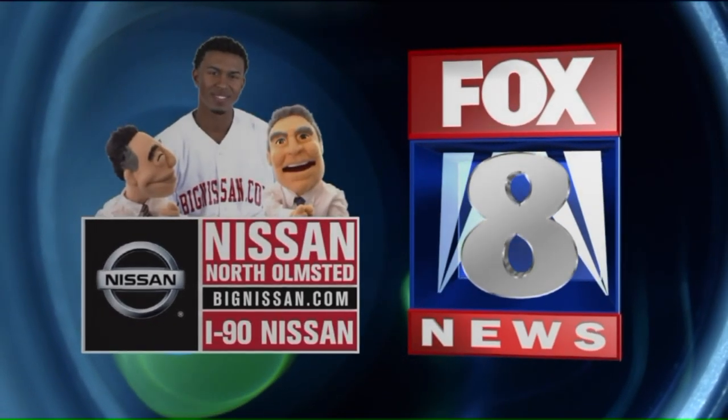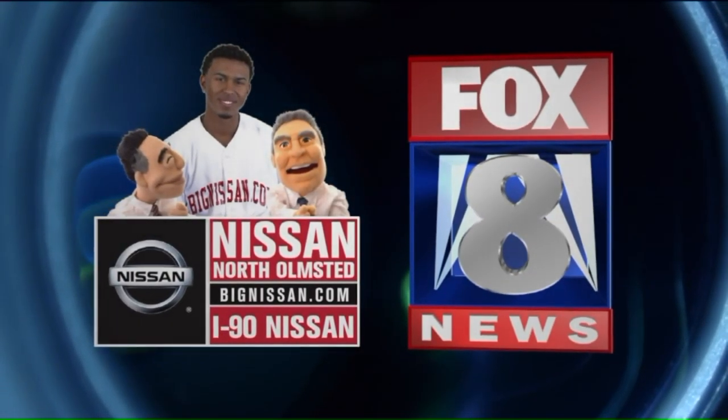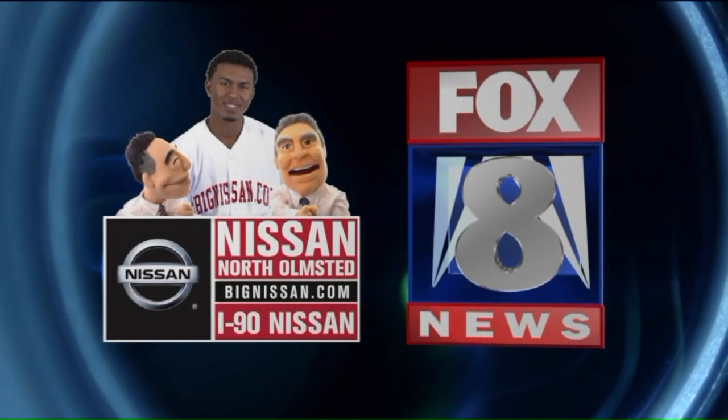Fox 8 News in High Definition is brought to you by Nissan of North Olmstead and I-90 Nissan. Woo! Are you kidding me?